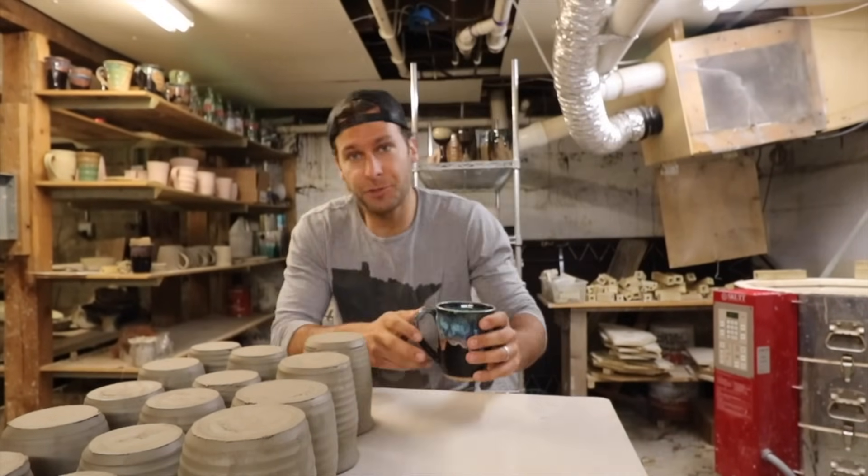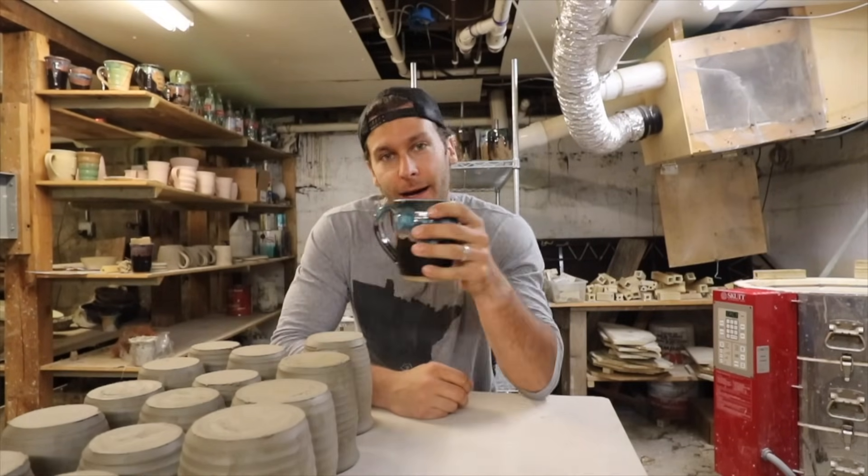What's up, guys? I'm JonThePotter, and on this channel, we explore what's possible with clay. Today, we are talking about handles.